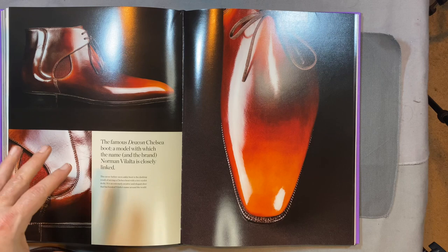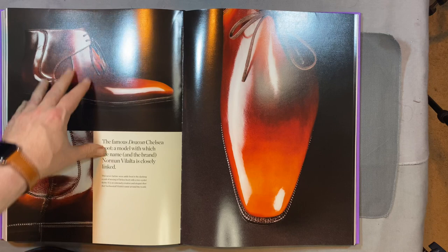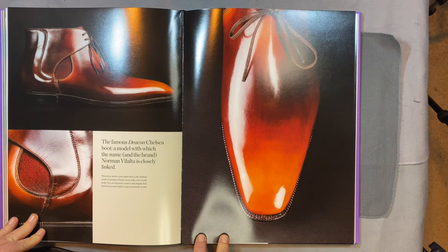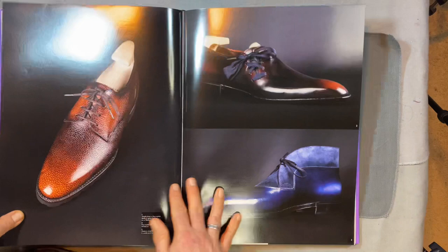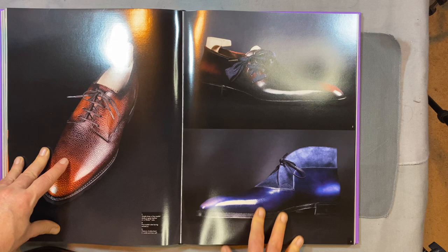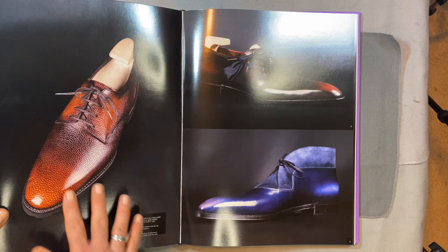This is the Deacon Chelsea. The Deacon Chelsea is a Chelsea boot that actually has a facing derby over it, really for show. But it creates a completely unique look and is really kind of an icon for Norman Villalta - just a wonderful, beautiful execution. He has taken the basic simple shoe and found a way to add elegance and beauty into what he's doing. It's a really nice way of pulling that shoe together.